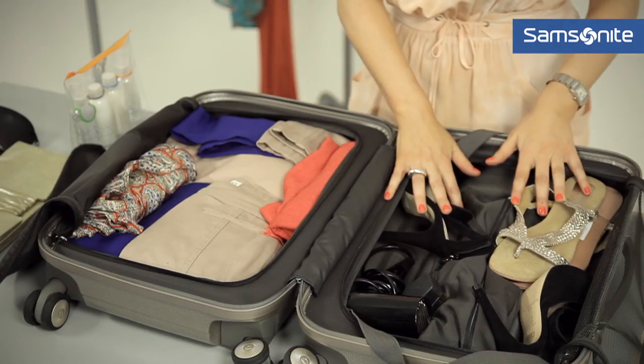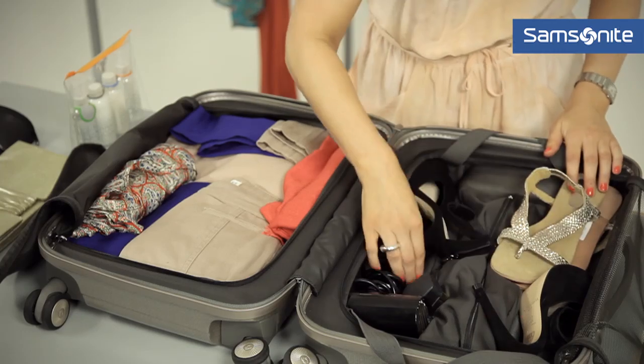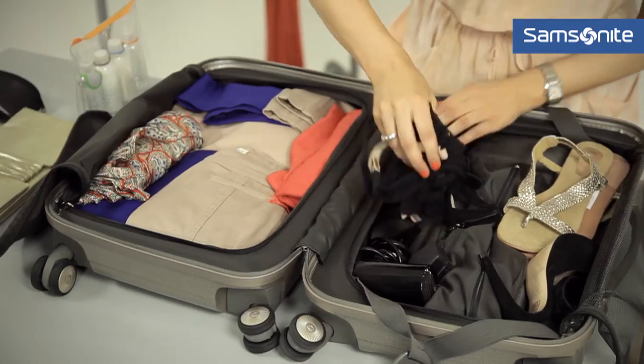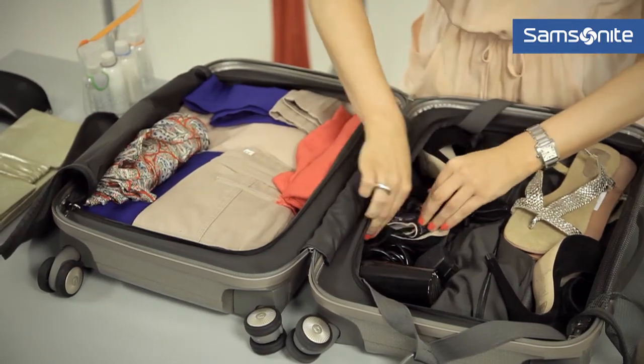Going back to this section, there are lots of pockets and gaps that we can fill. I've got a little bit of underwear here, so we're using every little bit of space in this suitcase.